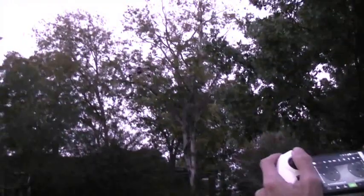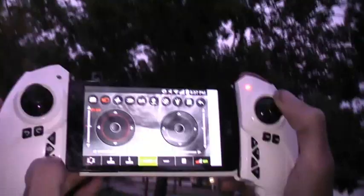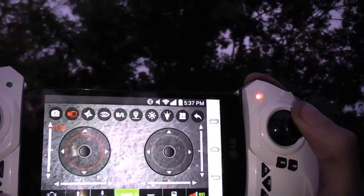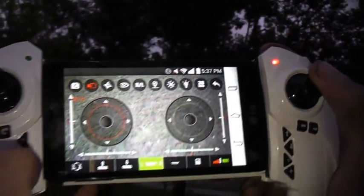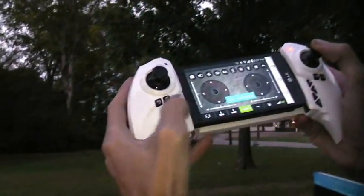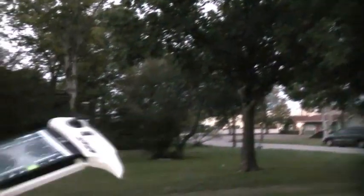The adjustable camera is pretty cool, but it doesn't adjust with high precision — you press it and it jumps. You've got three settings: down, medium, and up. It looks like he has auto-landed himself, because that is the end of the battery. So that's our battery flight time.